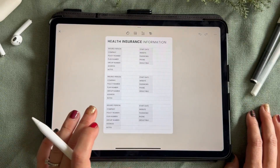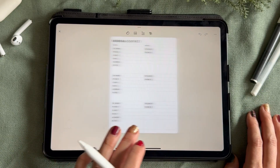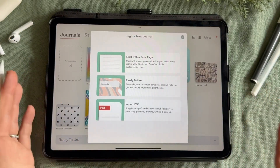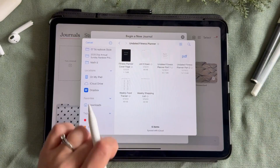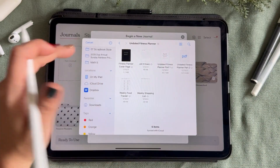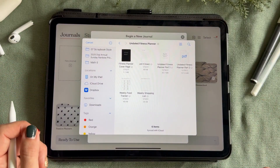Zinnia has this awesome capability of letting you import PDF files, providing additional flexibility and customization. Once you've downloaded your files, you can place them in Zinnia by clicking import PDF files here. I'm going to import this digital fitness planner template.